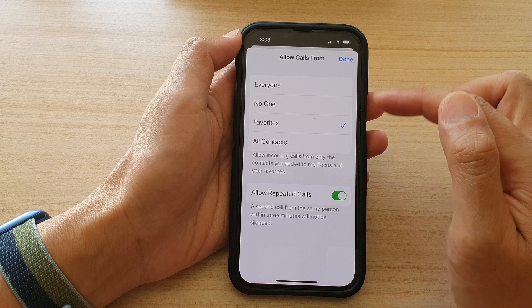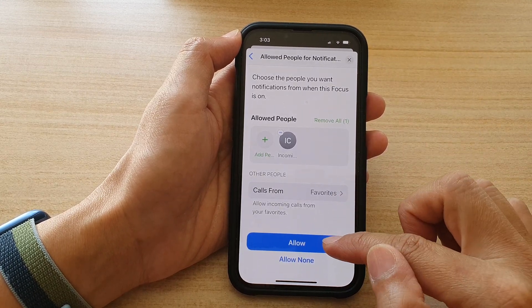No One, Favorites, or All Contacts. Then tap on Done and then tap on Allowed.